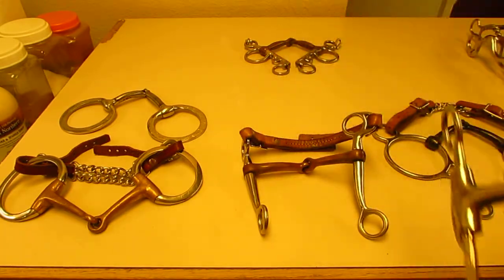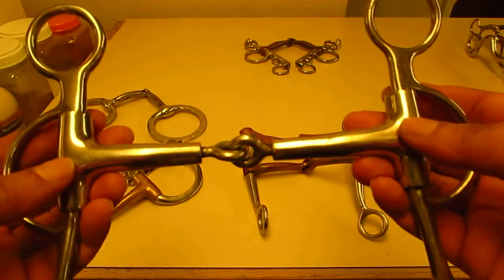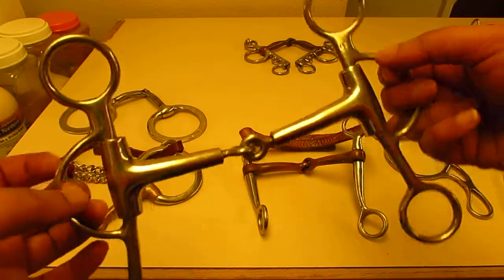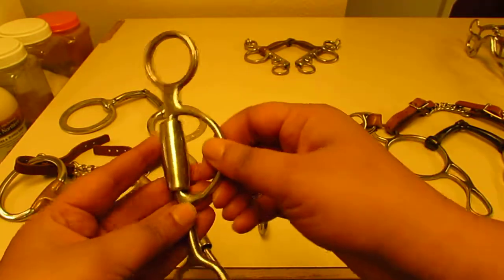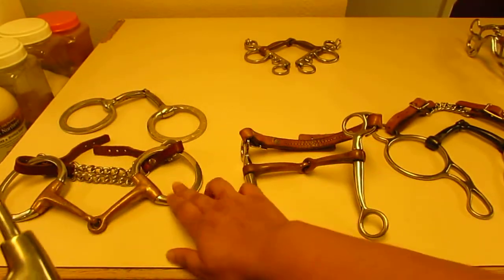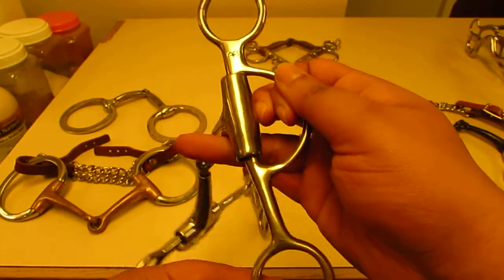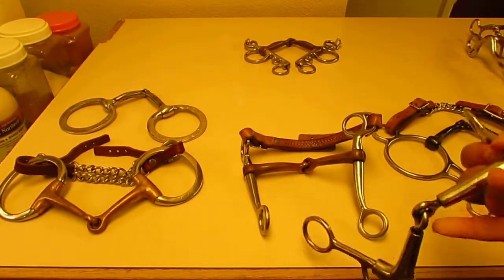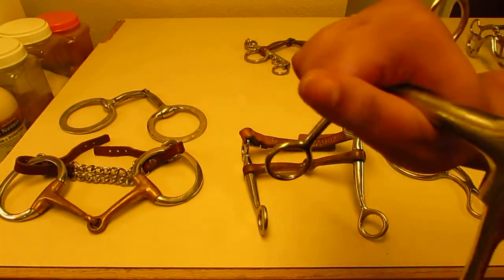Here's another Tom thumb bit — broken mouthpiece on shanks. I love this bit because I can do a lot with it. One feature I enjoy is that I can put my reins on what they call the snaffle ring, and if I pull on that part it's just as if I'm pulling on a snaffle ring. But if I pull on my rein down at the shank, it becomes a leverage bit — so you can see the difference there.